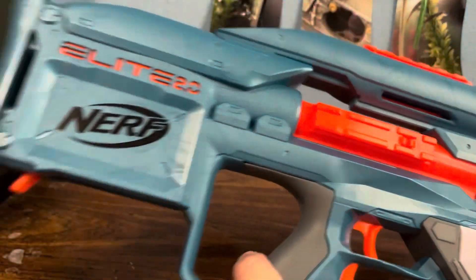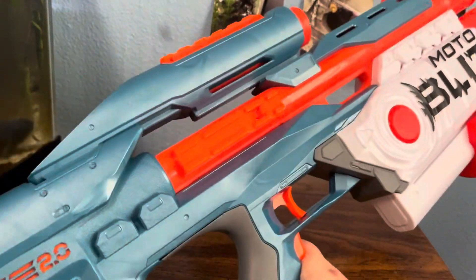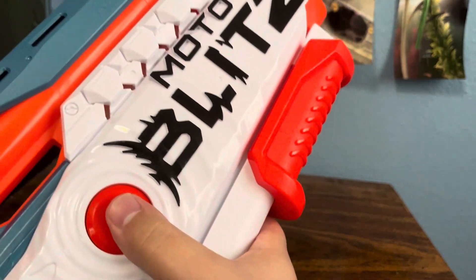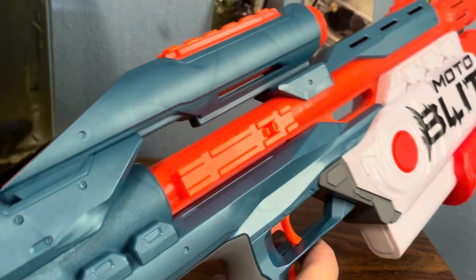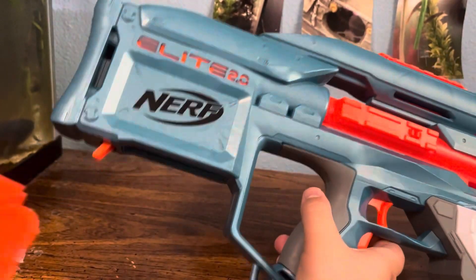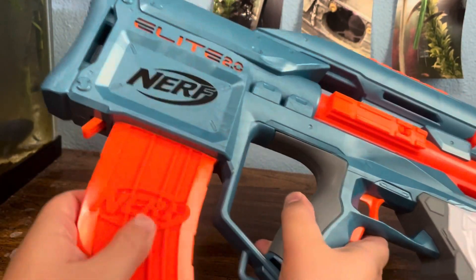It is a bullpup semi-auto flywheel blaster with an air pump on the front. And if you don't know what bullpup means, the magazine goes in behind the trigger.